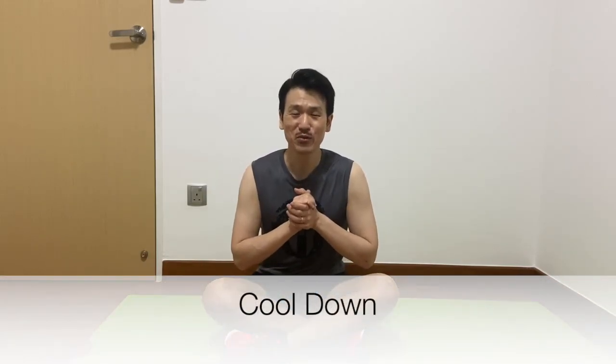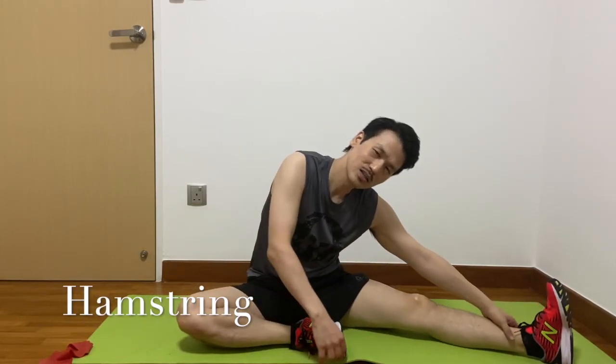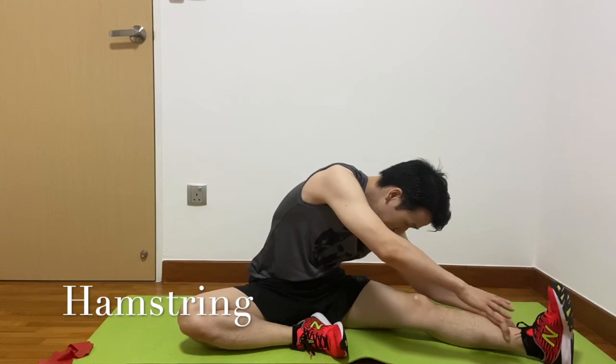Good job, everyone! We finished the exercise. Let's cool down. First of all, front lunges to extend your hip and thigh, and lean forward a little bit. On your left leg, step out and move forward. Okay, change your leg.